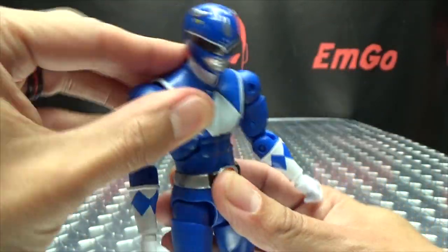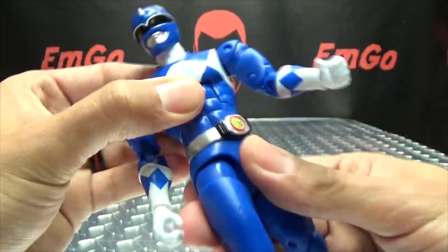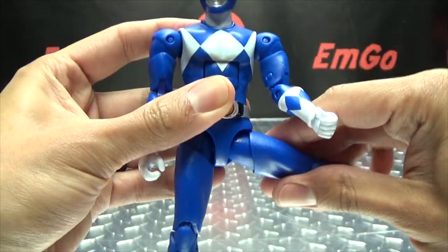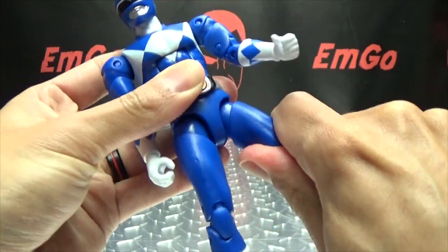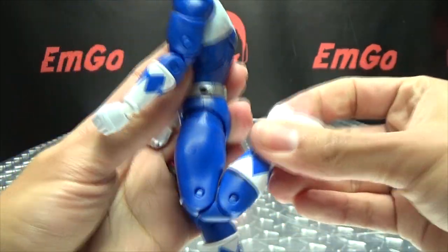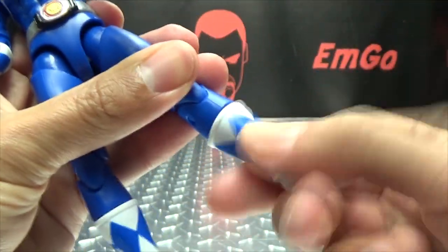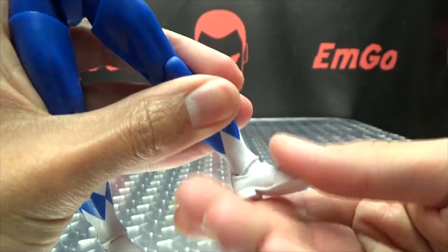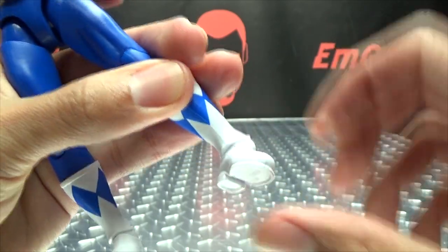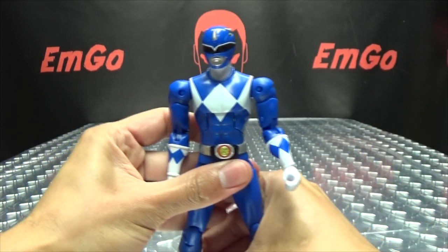It does have the ab crunch that can go forward a good ways and also go back a good ways. You have a waist swivel. Legs can go forward that far, back only that far, outward that far. You do get a thigh swivel, which is pretty tight, but there is a thigh swivel there. It does have a double jointed knee, so you get a nice full range of movement there. You got the boot swivel, and the feet can move upward and downward, and you also get some good ankle tilts right there as well.